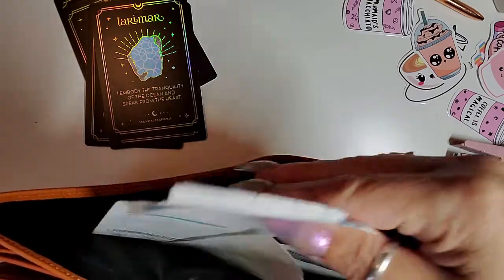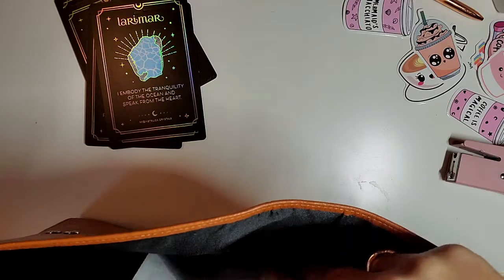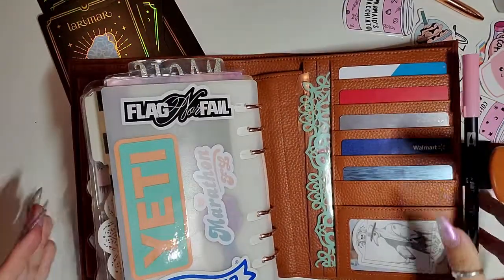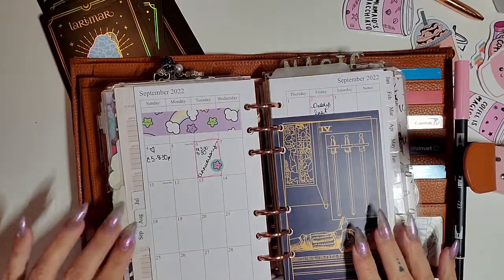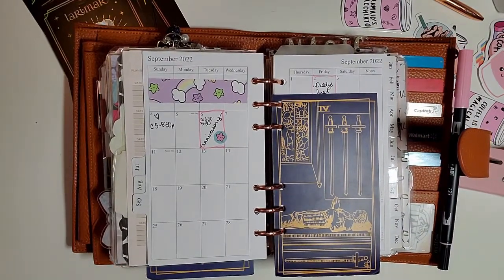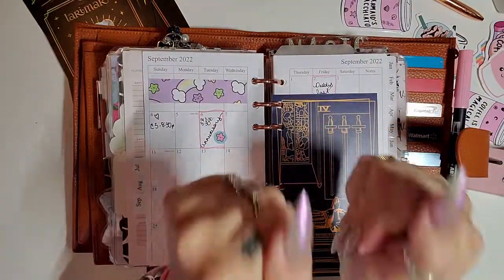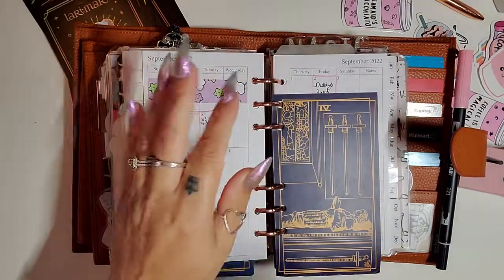But that is my planner, you guys. I hope you enjoyed watching. Thank you for spending time with me and I will see you in the next one. If you liked it, give me a thumbs up — and don't forget to subscribe if you really, really liked it. I'll talk to you next time. Bye!